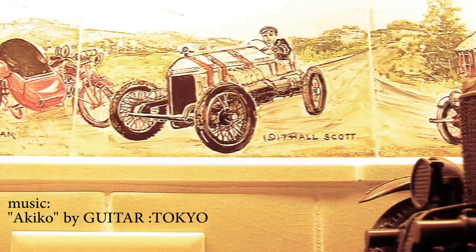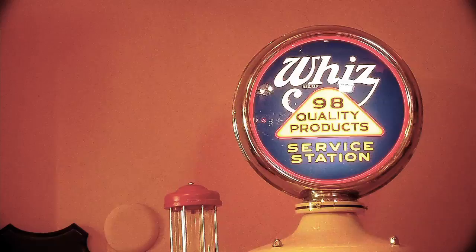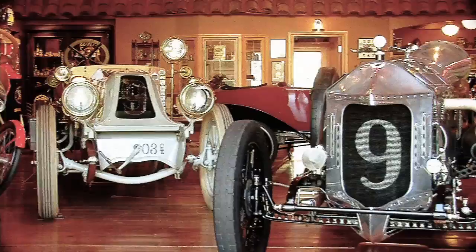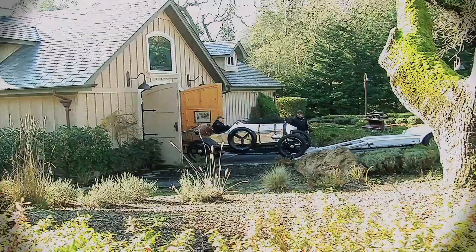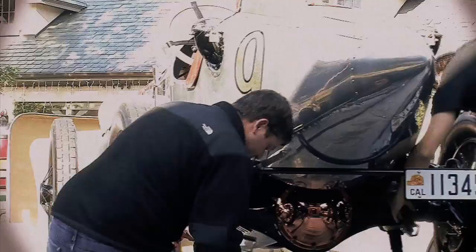In late 2010, I received a call from a well-known collector and enthusiast who had suffered an unfortunate incident at the Monterey Historics earlier in the year. Something had gone wrong with his 1917 Hall Scott race car where it had broken down during one of the race laps. Hall Scott was one of the original creators of the World War I Liberty Aircraft engine and subsequently used that design to produce this 9.9 liter four-cylinder overhead cam and overhead valve engine, which turns out 125 horsepower and around 400 foot-pounds of torque.